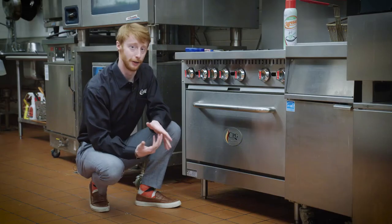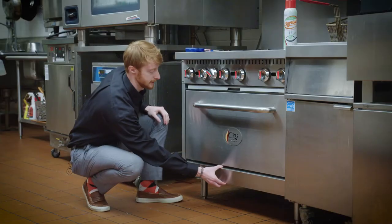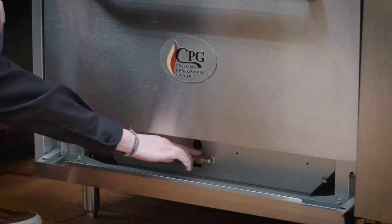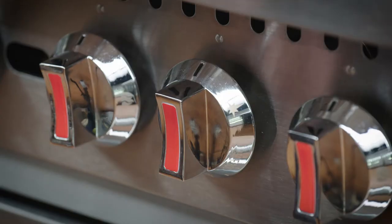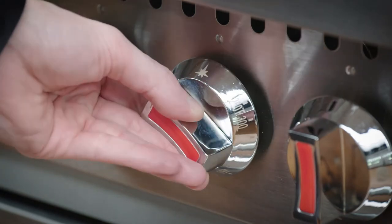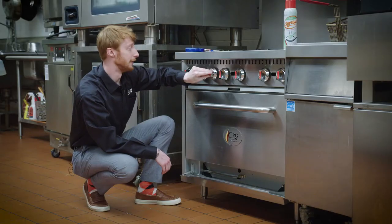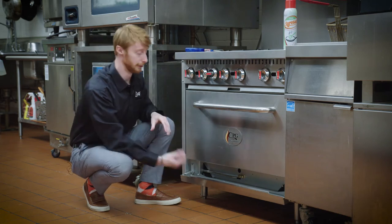For your oven, the pilot light and the temperature dial are located up here. You lift up and pull down the kick plate and the pilot light is down there. To light the pilot light, turn the temperature dial to the flame icon and hold a flame through the pilot hole. Once you see the flame lit, wait about 10 to 15 seconds, then let go and you're good to operate at whatever temperature you're looking for.